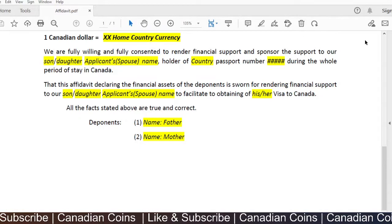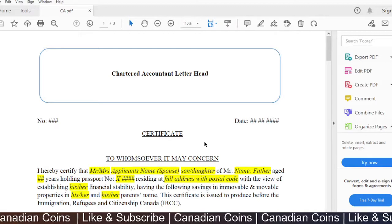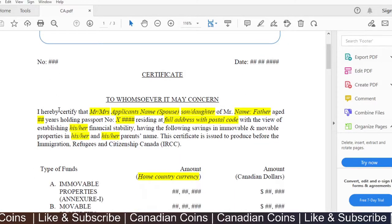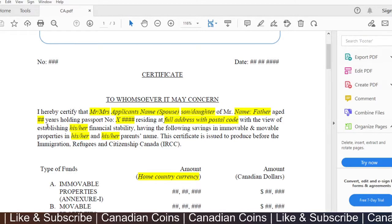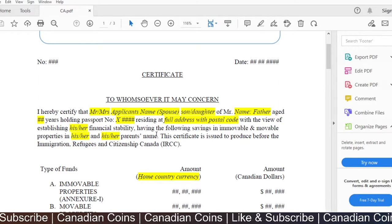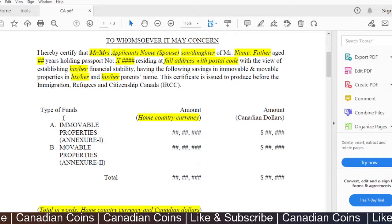The second document is the asset evaluation document submitted with the application. Every accountant will have a specific format, so feel free to use their format if they have one — use this only as a reference. This asset evaluation report will be on the letterhead of the specific chartered accountant, with their registration numbers and the date. It states: 'I hereby certify that [applicant's name], son or daughter of [father's name], aged [X], holding passport number [X], residing at [full address], plans to demonstrate financial stability by having the following immobile and mobile properties. This certificate is issued to produce before Immigration, Refugees and Citizenship Canada (IRCC).'